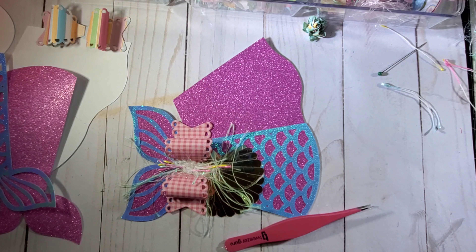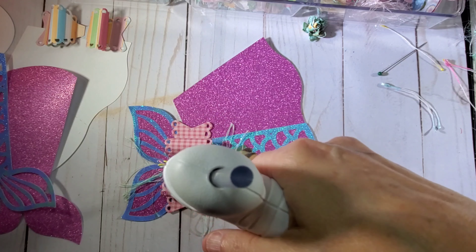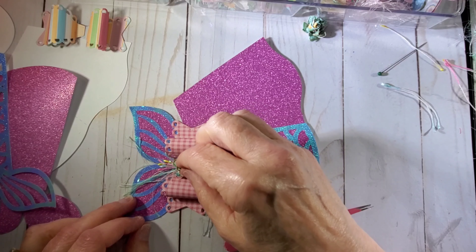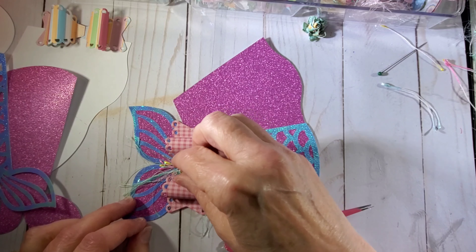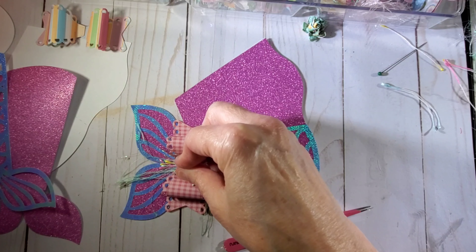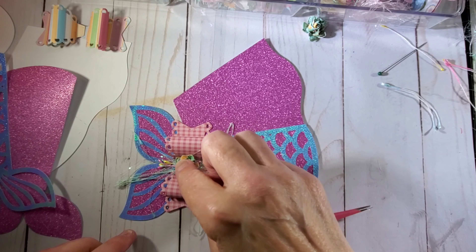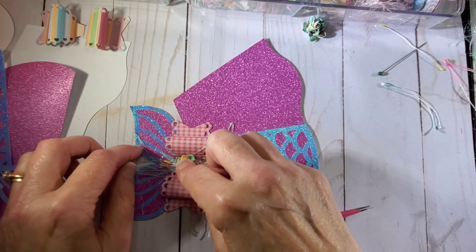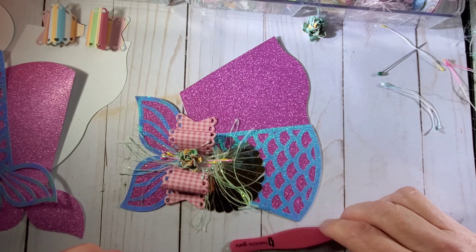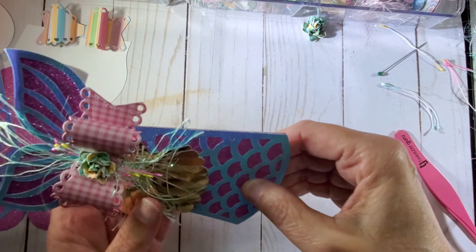Now I'm going to put a big glob of glue in the middle and add my little flower to the center there. These flowers are made using the same paper collection — I just punched them out and then crafted them. And there we have it — our bag topper.